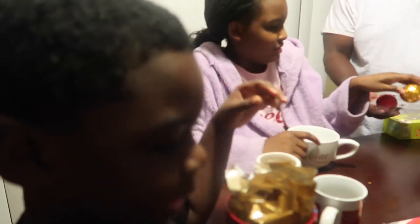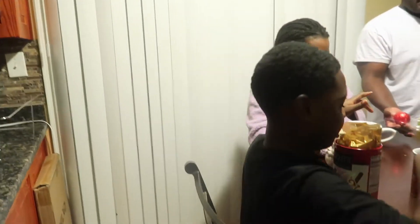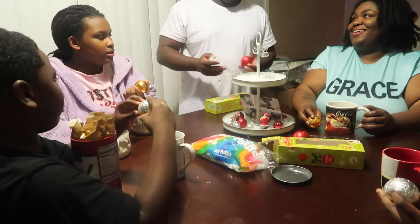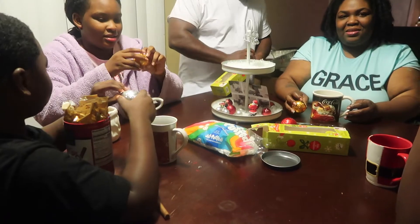You can put two in your cup. Carter, this is your cup right here — you choose first. Open the foil and put the ball in your cup.